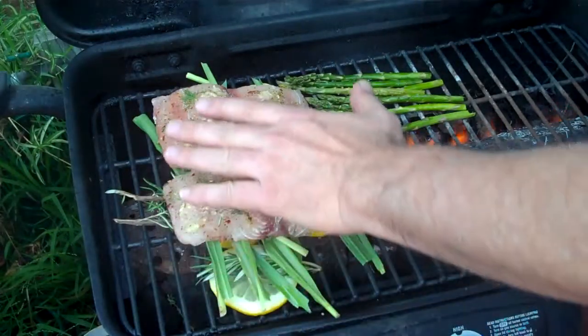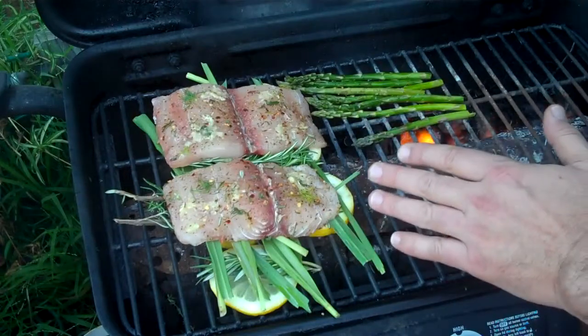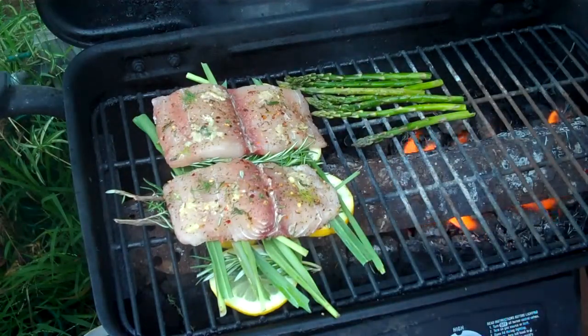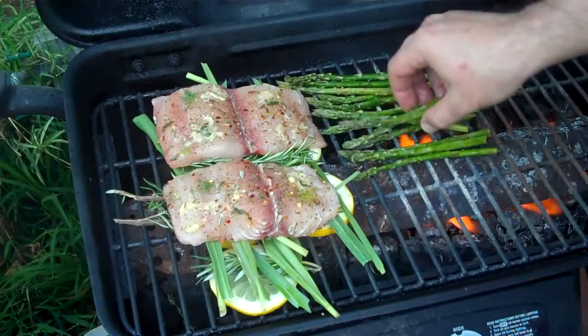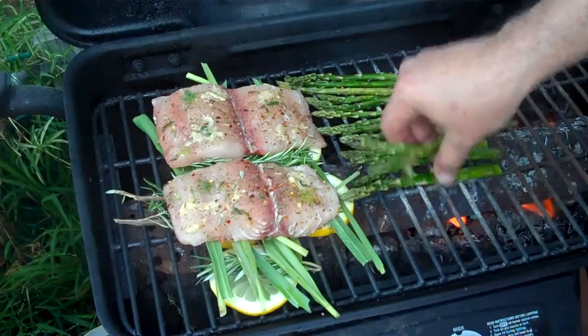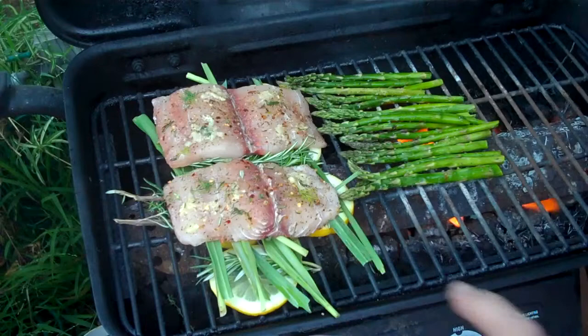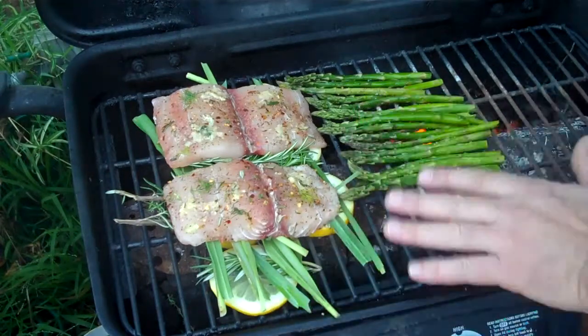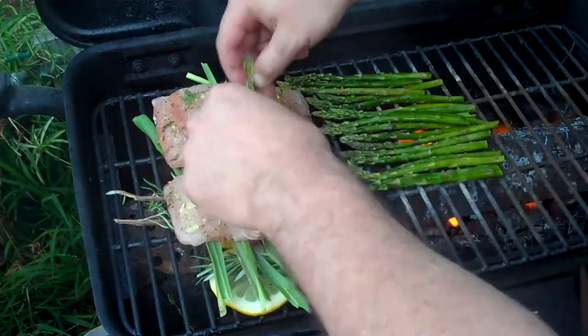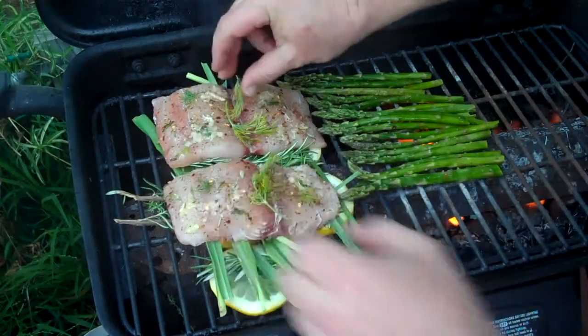We have the grilled asparagus going on there. Lemon slices, rosemary, and lemongrass — if you can't get lemongrass, you can put it right on the barbecue. A little bit of fresh dill just to give it a little flavor and color.